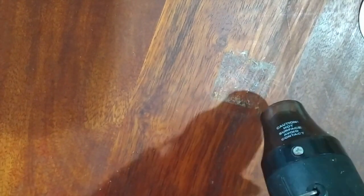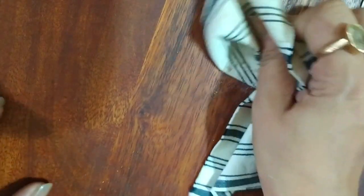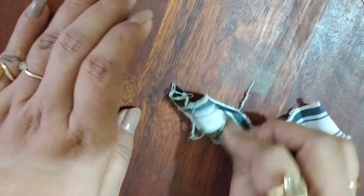Now you want to let it dry, or you can heat it up again. Take a piece of cloth and start wiping it in circular motions. You should be able to get all the glue off. If it's not, you can reheat it up again. Part of it is off, but it's quick to dry so I am going to heat it up again.